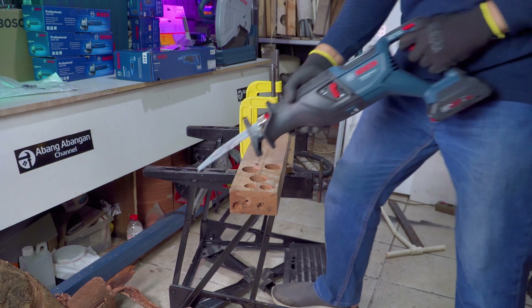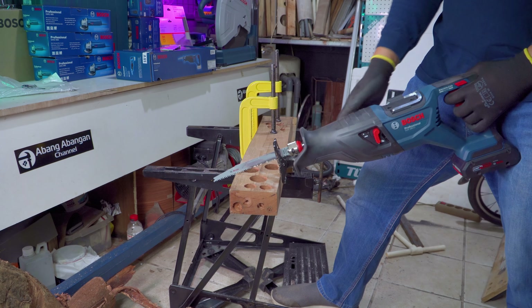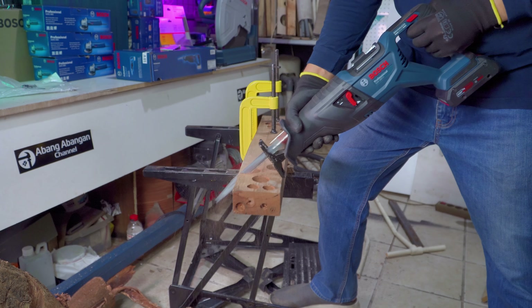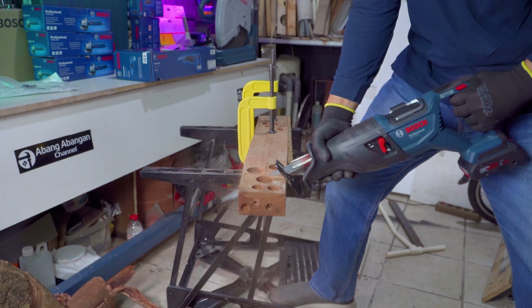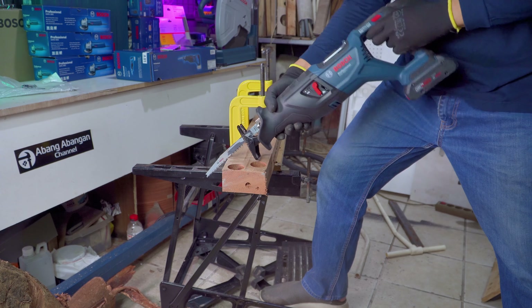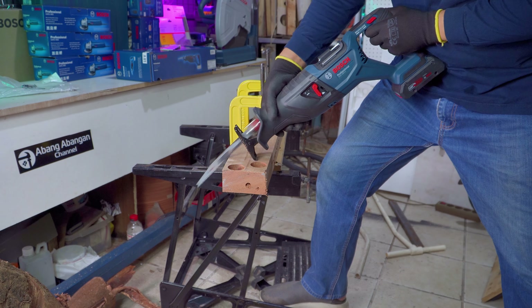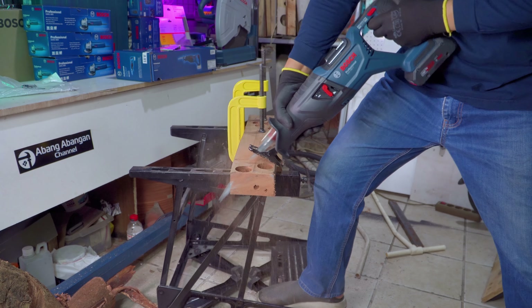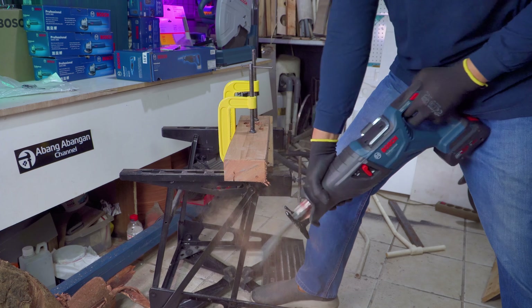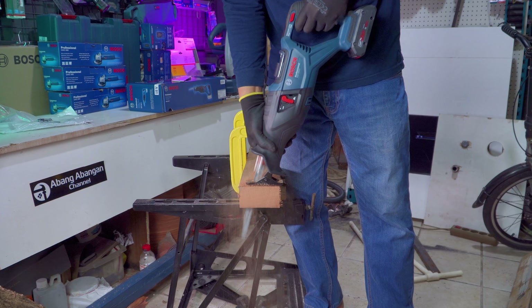Ini adalah kayu balok jati belanda, kita akan coba ya. Masih menggunakan fitur pendulum. Saya coba merubah posisi dari atas.